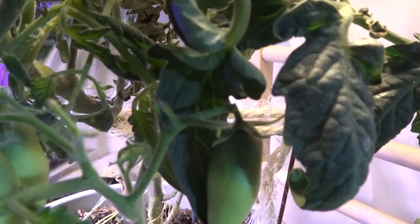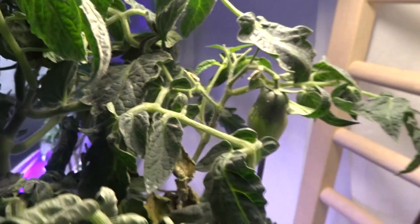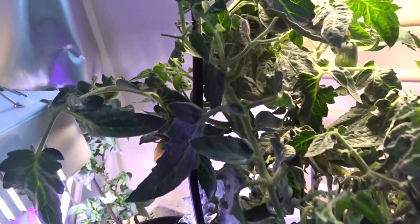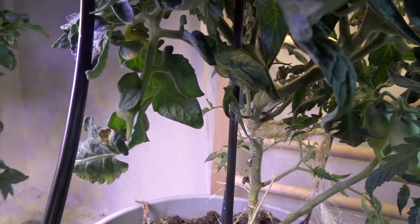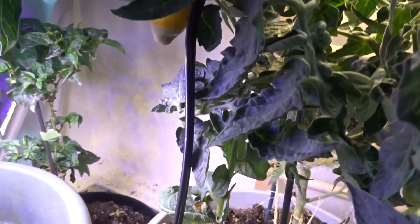I have tomatoes still — you can see they're still performing, but I can see it's on its last leg. So what I did, I still amended the soil a bit — a little more compost, yeah, to the very end baby, to the very end!